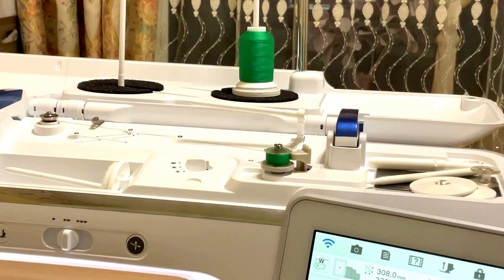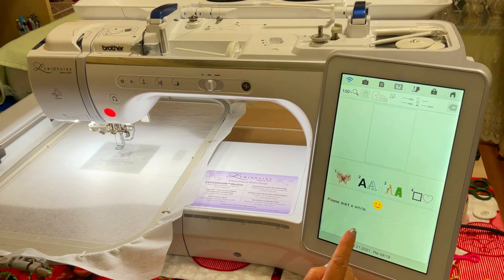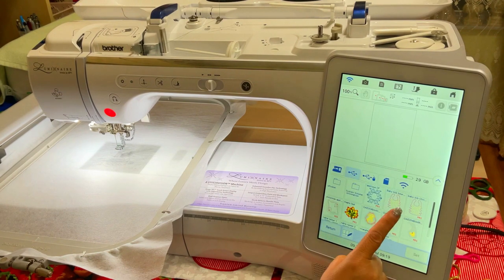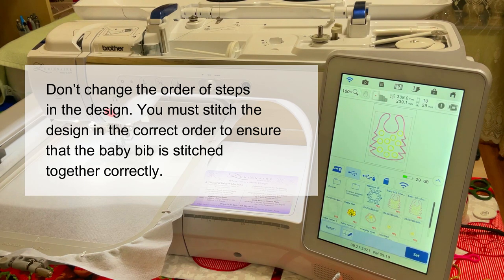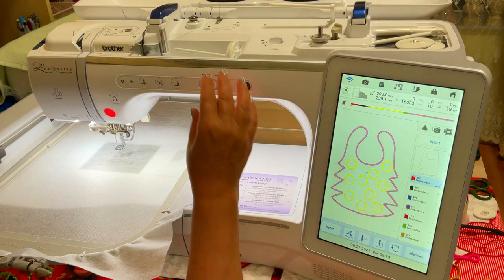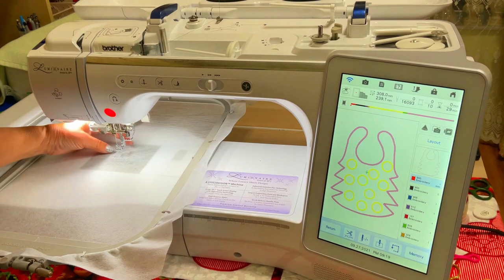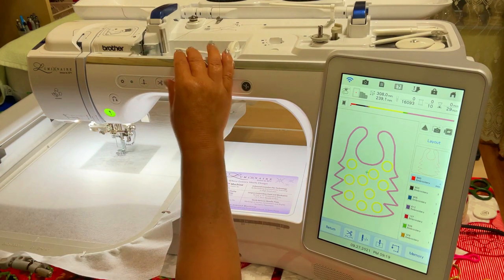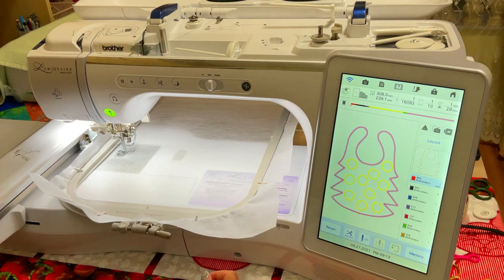I used two bobbins for the project. Step 3: Load the design onto your machine. Don't change the order of steps in the design — you must stitch in the correct order. I used different thread colors when I digitized the design so the machine stops at those points to ensure the correct order. For the baby bib you don't even need to change thread colors; you can use only green thread for the whole project.